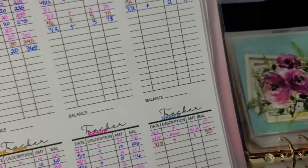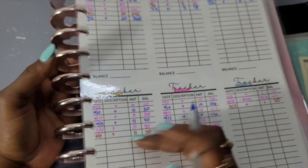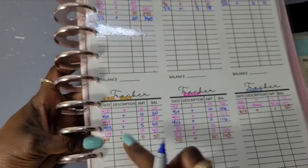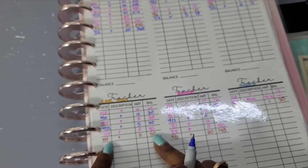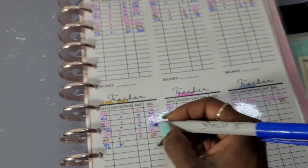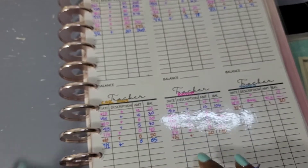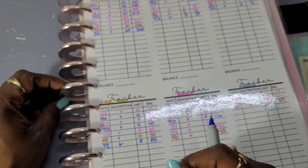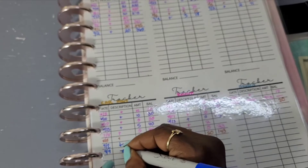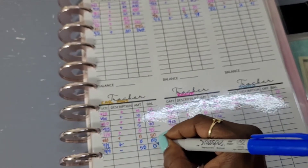I actually like Capital One 360 — I've been getting a little interest too. For Car Maintenance, I had to go get an oil change. On the 9th I deposited $5 for a balance of $55, then I went and got an oil change on Friday the 9th. It was about $70 and I didn't have enough in there, so I took all the money out — this one is at zero.